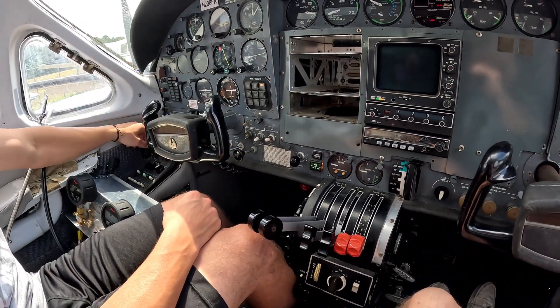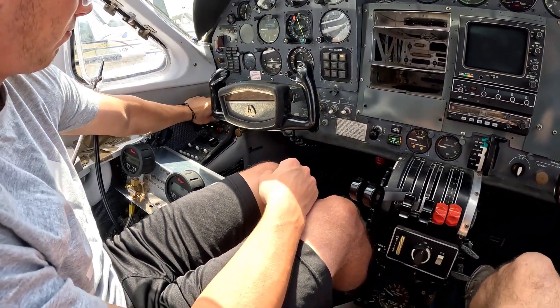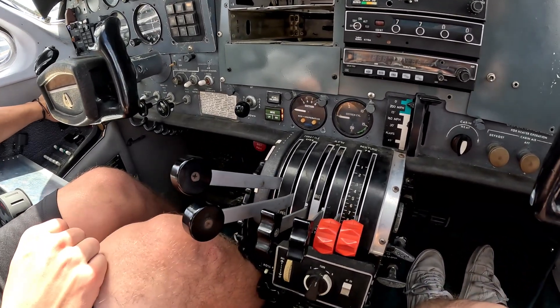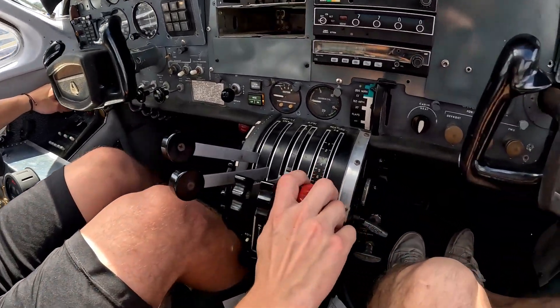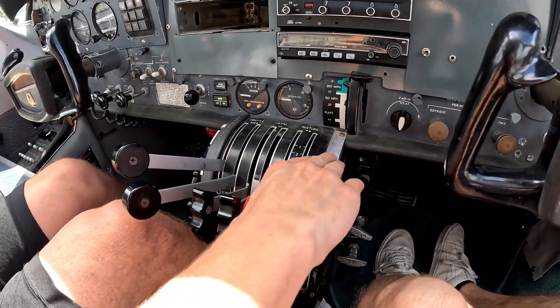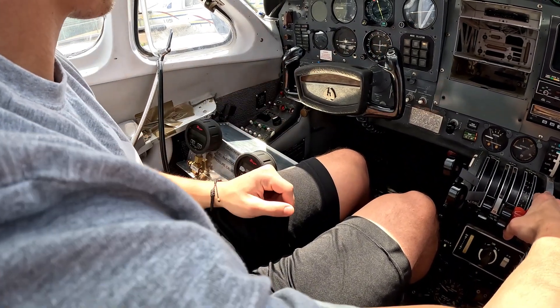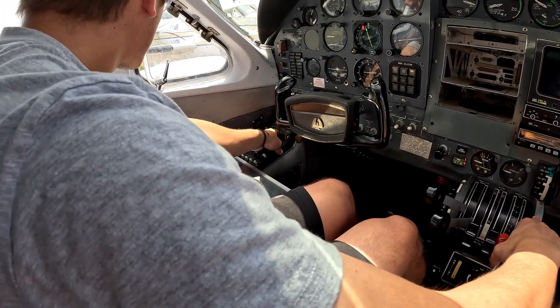Alright, Jason. We're already primed, so we don't need to prime. Take your left throttle — it's going to run the left engine. Left throttle up about an inch. And you'll be ready on your mixture. Bring that up, but it won't come up until you start. Mags on. Okay, and then clear prop and hold your starter. Clear prop!